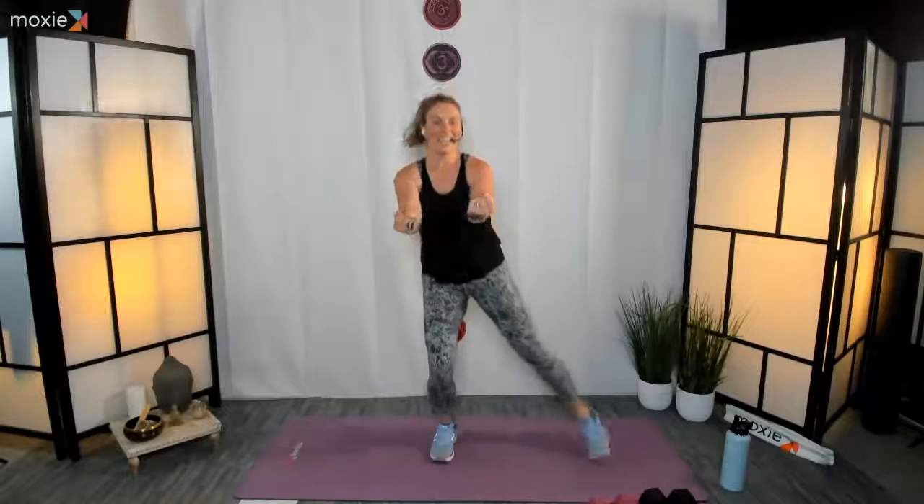Switch — nice job! Keep going. Siri just heard me say something and stopped the music on my side — that happens once in a while. Siri just hears something and says 'hey, I'm here, I'll help you.' Good job. Pull it in, nice little row here. Stay with me for another five, we're going to alternate sides — three, two, one. A little coordination with the arms, row it in.